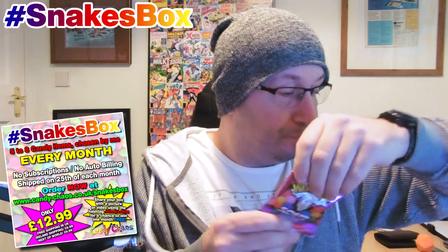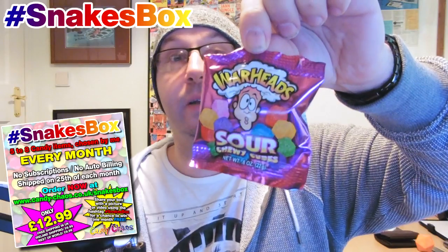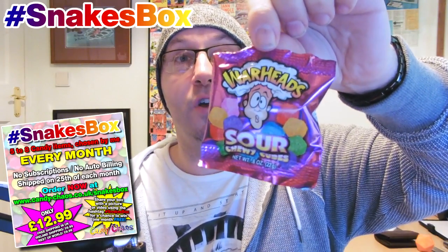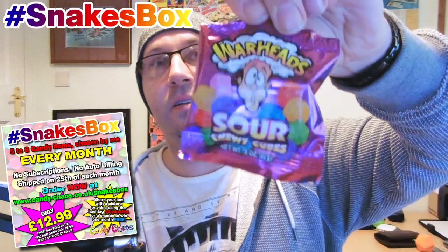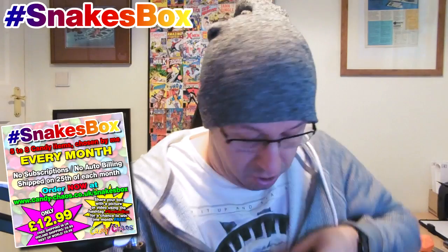We've got some Warheads. I had these a few months back — they were lovely. I like sour sweets. So we've got Warheads, sour — I count about ten or eleven of them in there, which is really good. And I've got ten Laffy Taffys in there as well, which is really good.